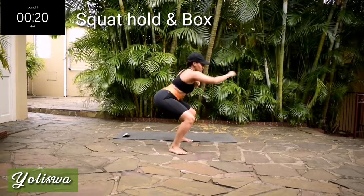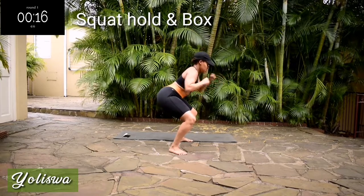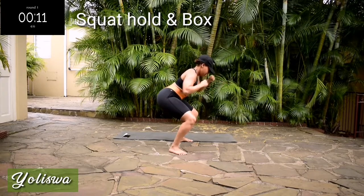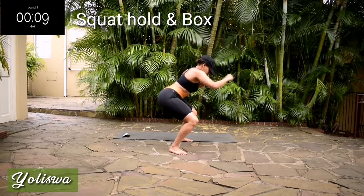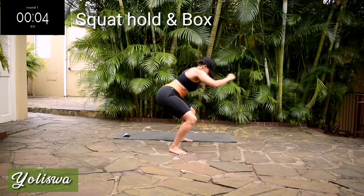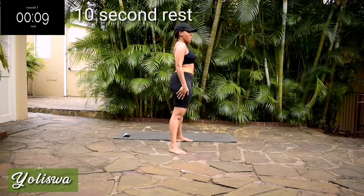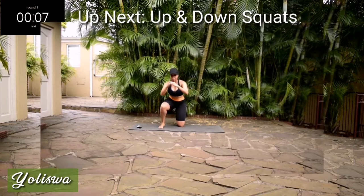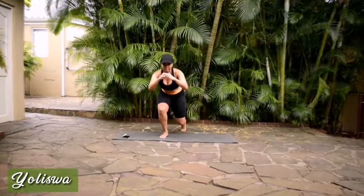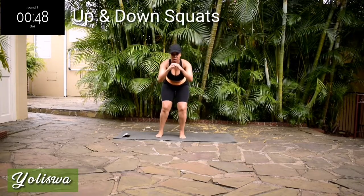10 seconds. You're halfway there. Good. Take a 10-second rest. Up next, we've got up and down squats. You're going to kneel down on your mat and stand up. Repeat for 50 seconds.